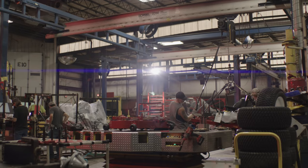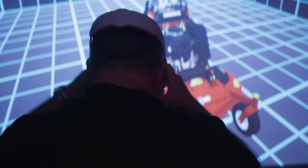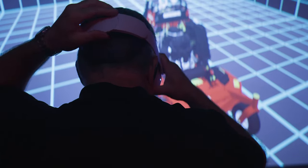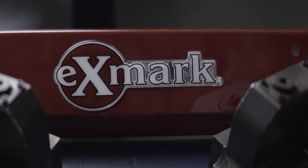From a handful of inventors with a dream, to this incredible company we've become today, a new generation of associates is taking Exmark to places we could have never dreamt four decades ago. So with that, let's take a look at what's new in 2023.